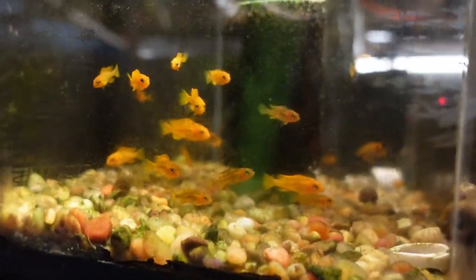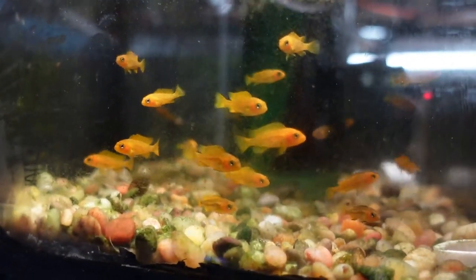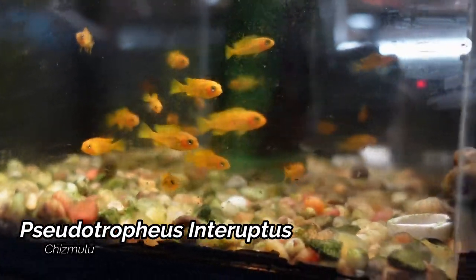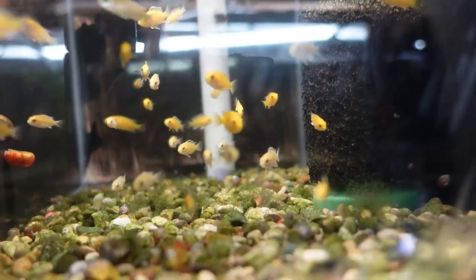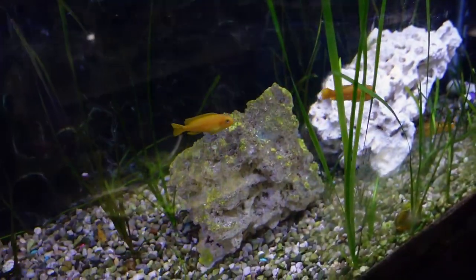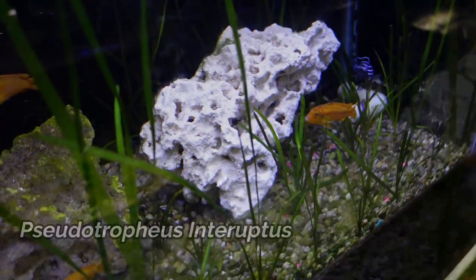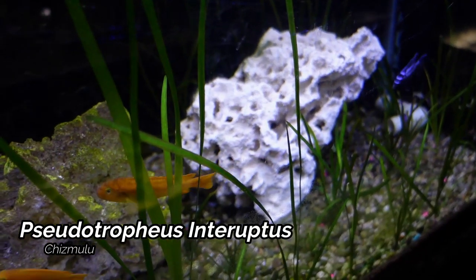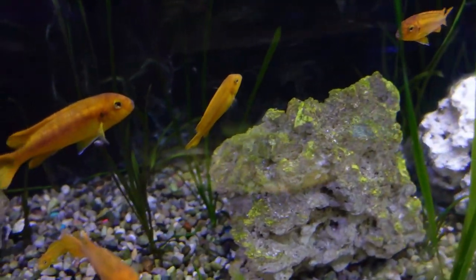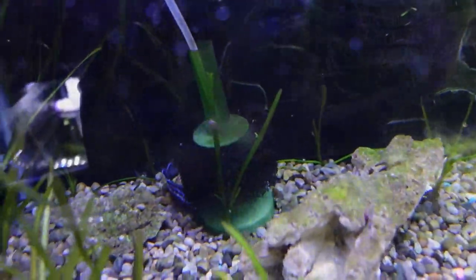Let's head over to the 5 gallon fry rack. There are a couple of highlights here — we do have the Pseudotrophius Interruptus Chismulu, and these guys are definitely ready to go to a bigger tank. Also we have a group of Yellow Labs which are also going to get moved to a bigger tank upstairs. Moving onwards, we have the adults for the Pseudotrophius Interruptus Chismulu — you can see the Electric Blue male and the Yellow females. They basically decided to split the tank in half — one male has one side, one male has the other, and it seems to be working out well.